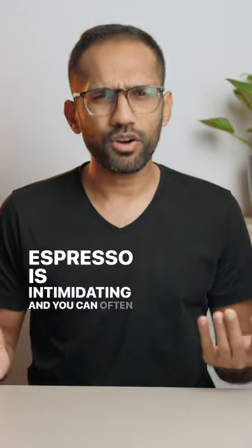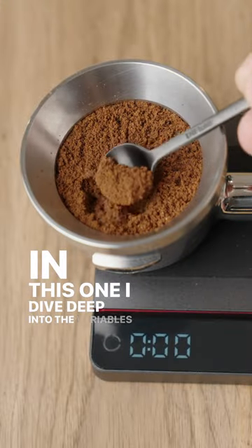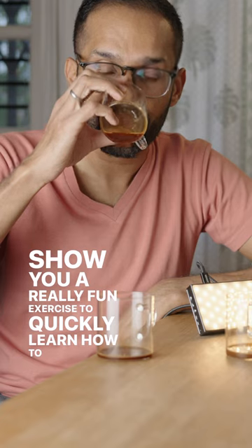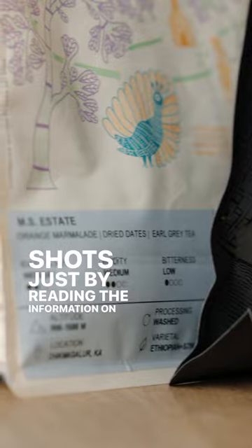Espresso is intimidating and you can often find yourself deeply frustrated. In this one, I dive deep into the variables of espresso, show you a really fun exercise to quickly learn how to taste and evaluate your brews, and teach you how to dial in your shots just by reading the information on the bag.